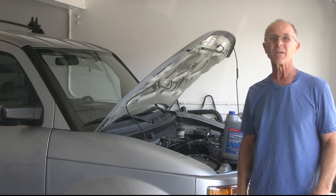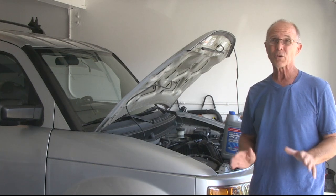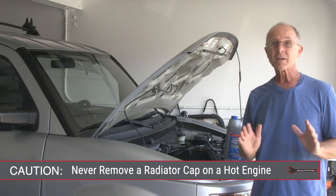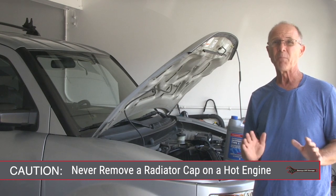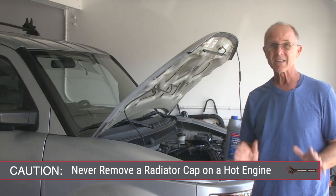This should be done when the engine is cold. Doing this with the engine cold eliminates any chance of getting burned by hot coolant. Caution: never remove the radiator cap on a hot engine. It'll blow out boiling hot coolant everywhere and burn you. Let's get started.